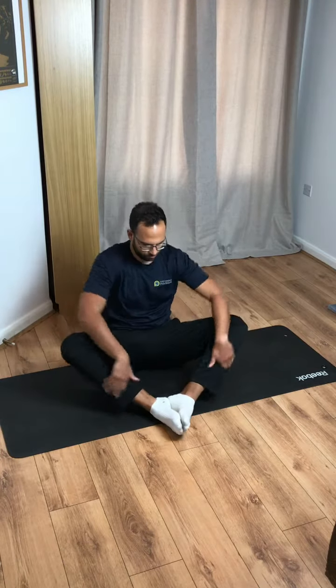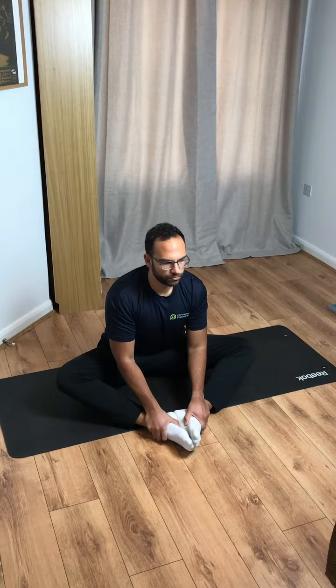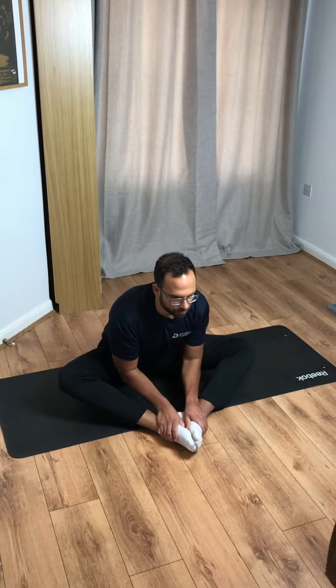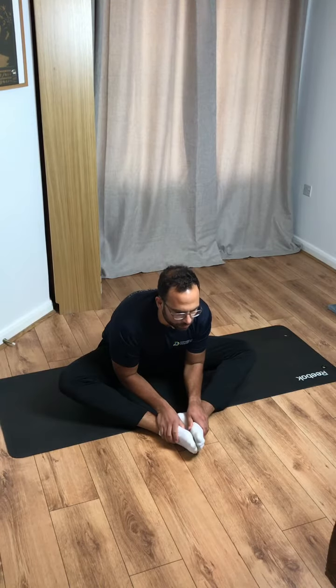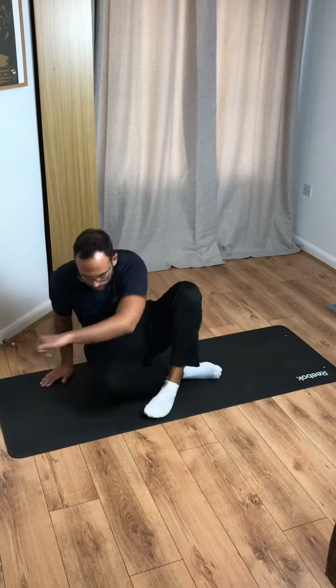Keep those heels close to your body, knees down, and lean into this one — a bit more of a stretch this time. Good, and last set, lean into this one for a greater stretch again. Good, and on to your feet.